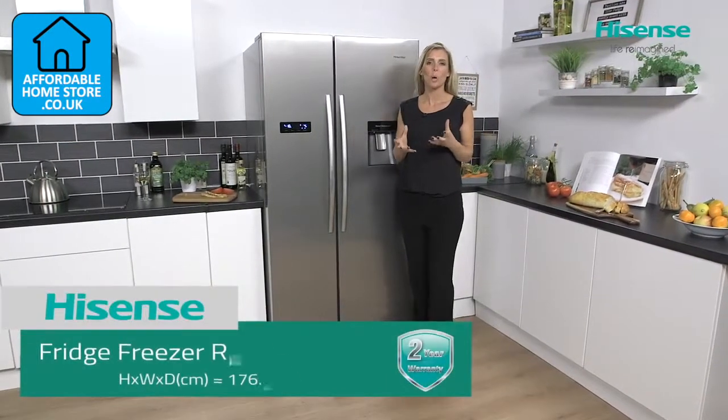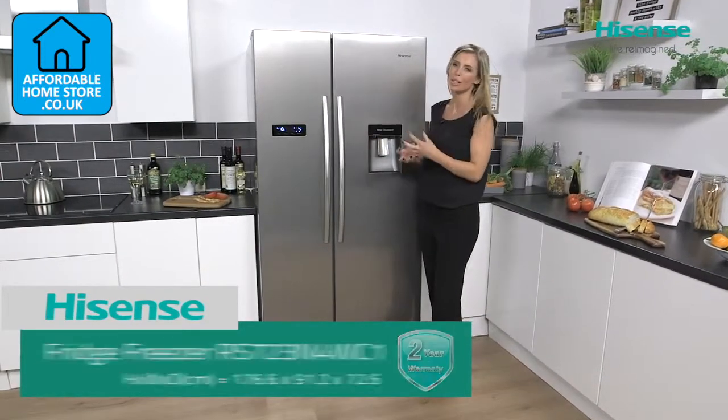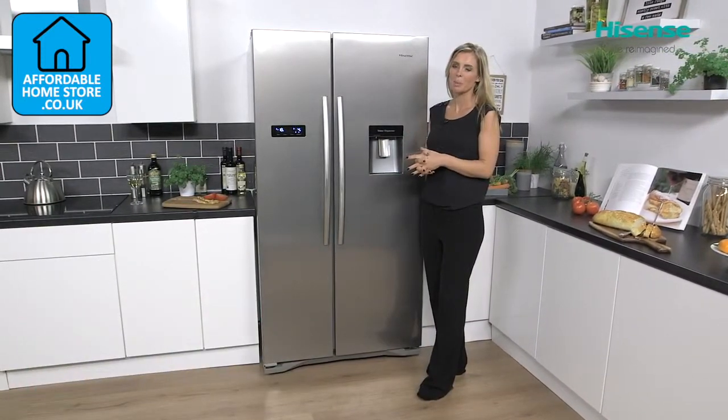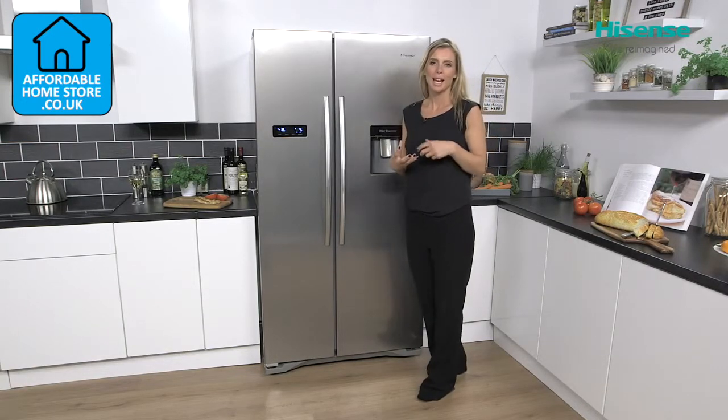An American fridge freezer is a welcome addition to any busy kitchen. Not only do they look really great but they also provide you with plenty of space to make the perfect home for all your food and your drink.